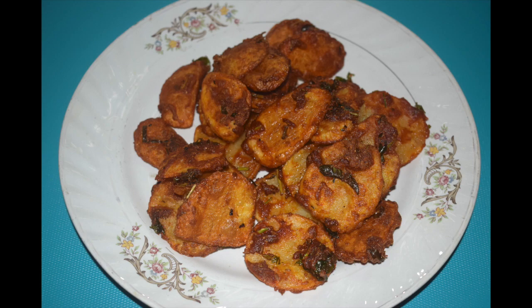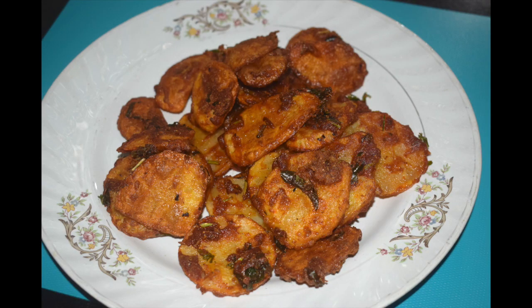You can serve it with dal rice or sambar rice. You can always pack it in your tiffin box with roti or plain parathas — no messy tiffins! So let's check out the ingredients.